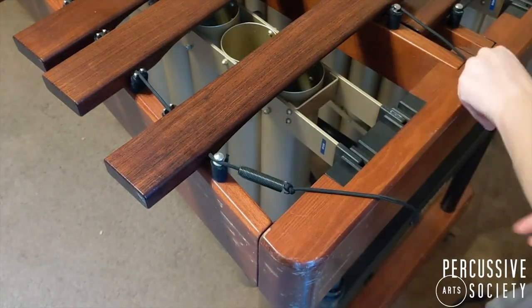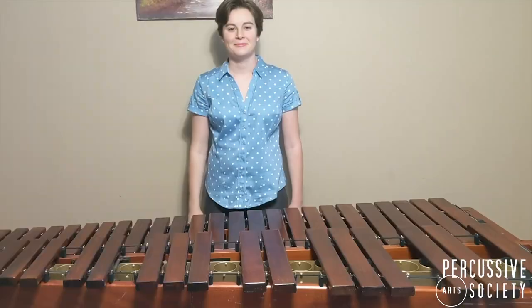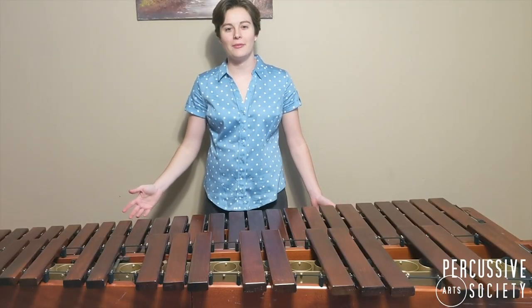Slide the springs all the way up on the cord and tie the knot a little above the spring and pull them together so there's enough tension to raise the keys. Please comment any questions you have and thank you for watching. That's today's PAS Classroom.